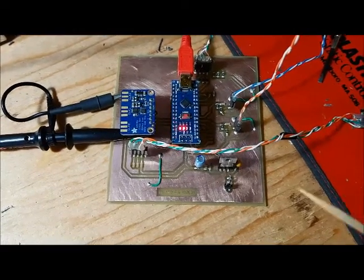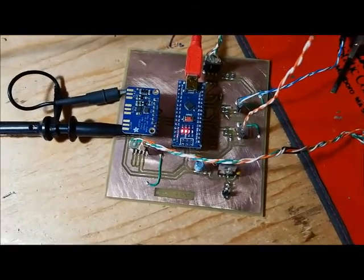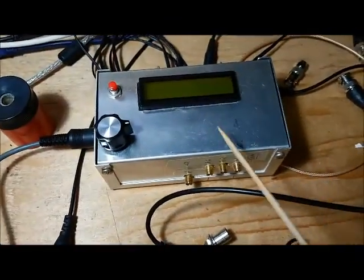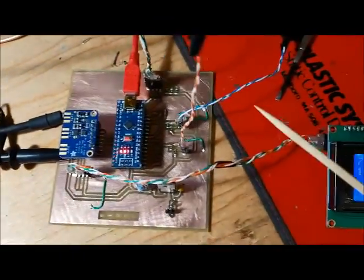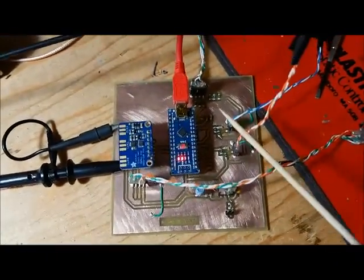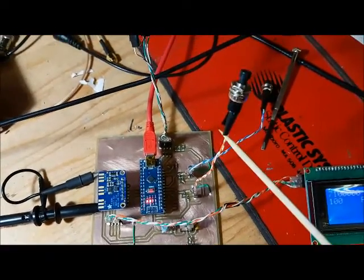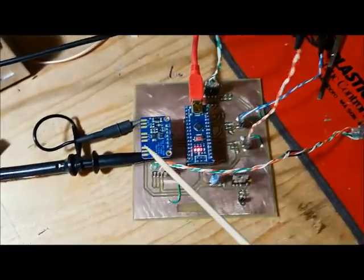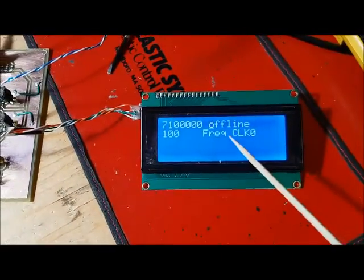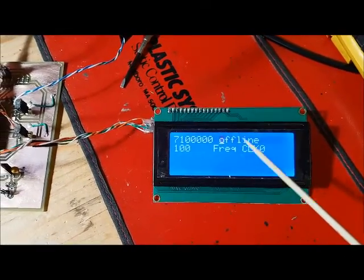I etched a prototype board for the Park Frequency Generator. The only thing I've added over my existing Frequency Generator is a second push button. It's got the rotary encoder, the single push button, the SI5351, and the 20x4 display.